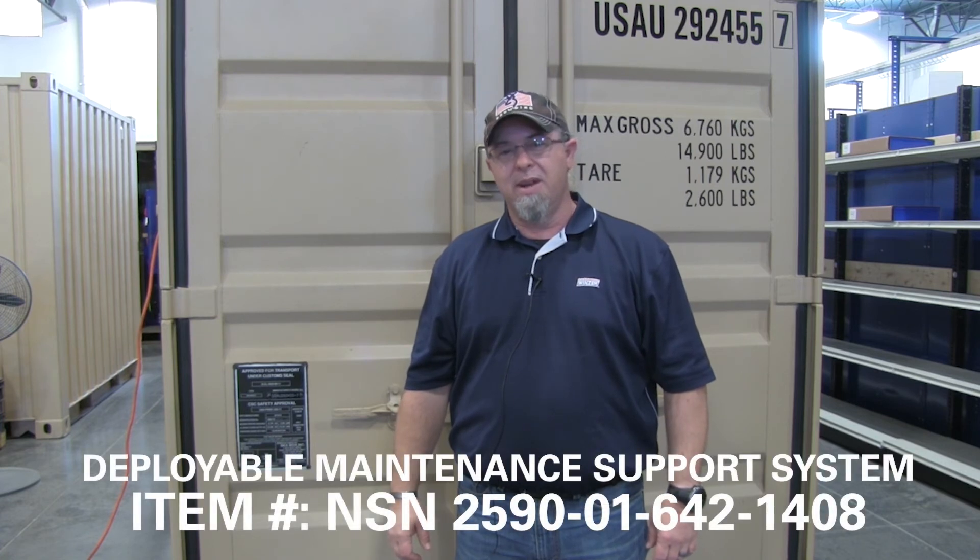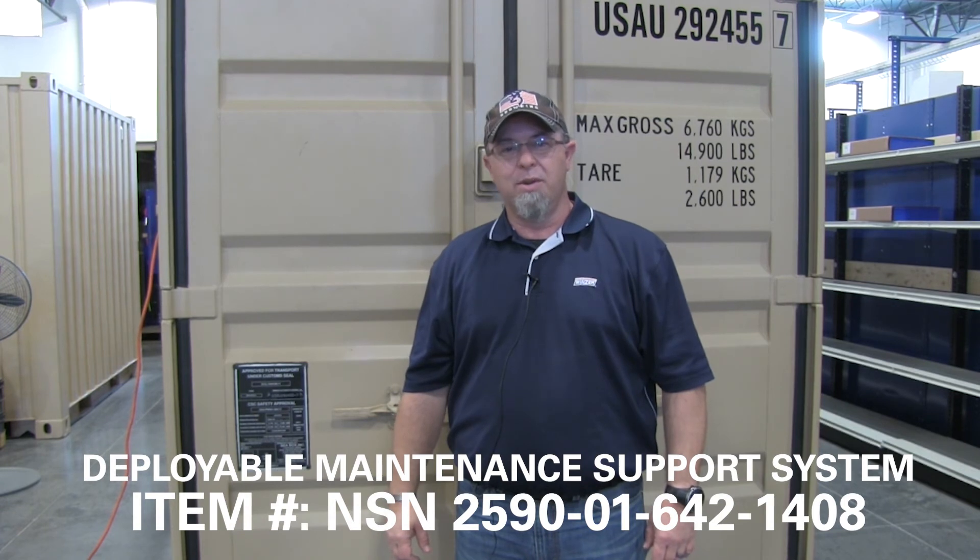I appreciate you giving us your time and listening to our overview of our container. To order this system, use NSN 2590-01-642-1408, and it is ordered class 9 through your maintenance facility. Thank you and have a good day.